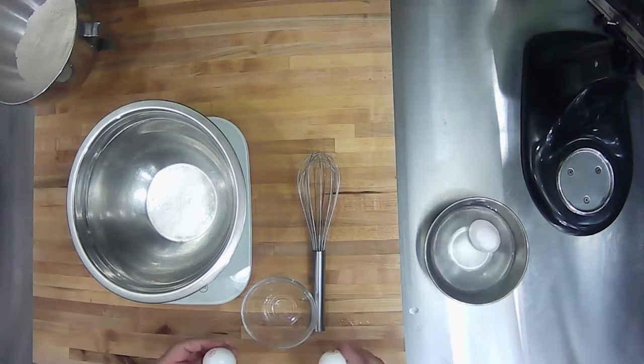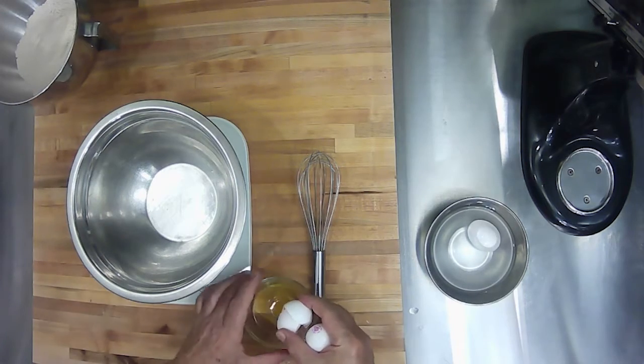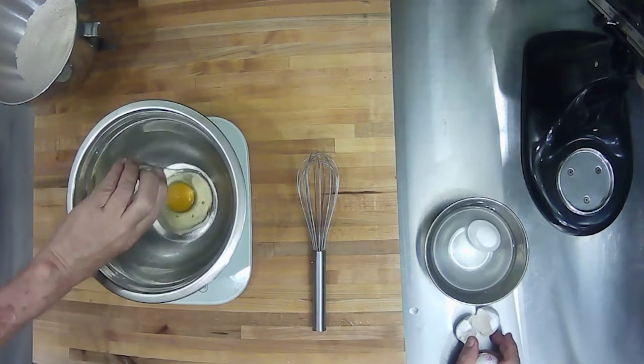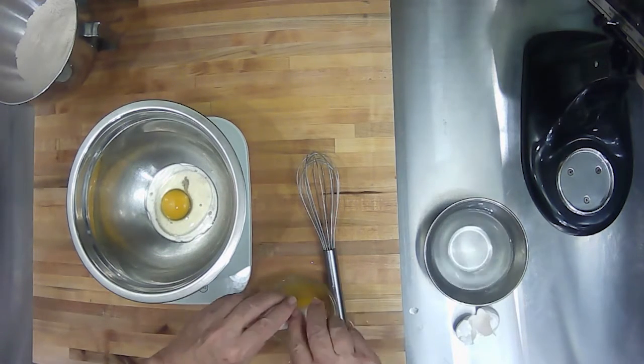With the second bowl on the scale and zeroed out, we're going to do the wet ingredients. Start by cracking two eggs together, dumping the egg into a glass bowl, and examining it for shells, blood spots, or impurities.